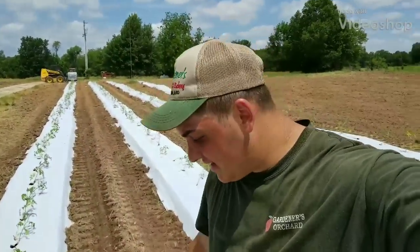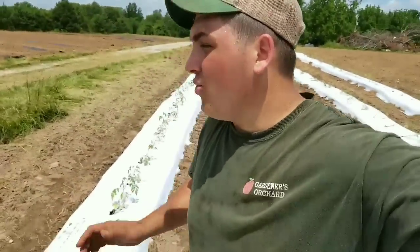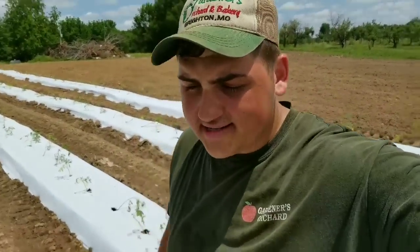Hey y'all, Farmer Dre back at it. Today I am standing in our four rows of tomato plants we planted out in the field. Yesterday we laid down the plastic and we planted the tomatoes. I filmed a few clips of that, I'm going to show you guys there.